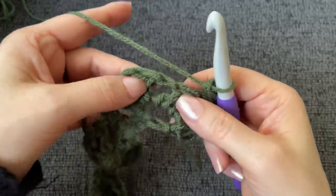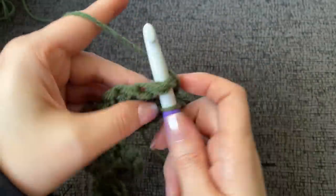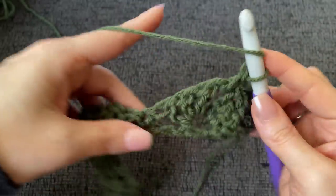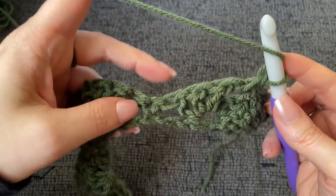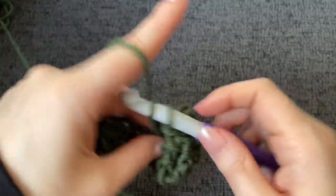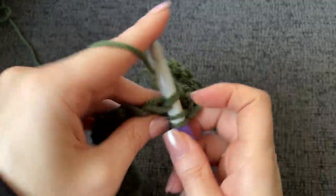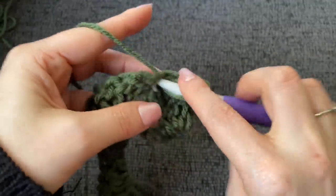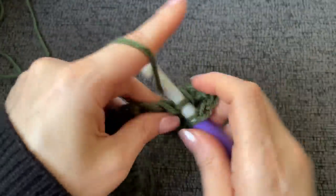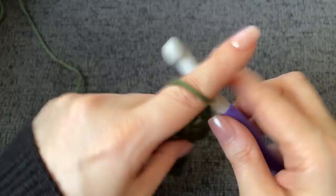Now we work two more double crochets into that same stitch, then we work a single crochet into the chain one space of the shell. Then yarn over and work a shell into the single crochet that's between the two shells — that's three double crochet, chain one, and three double crochet. This will be the pattern repeat for the rest of this row.